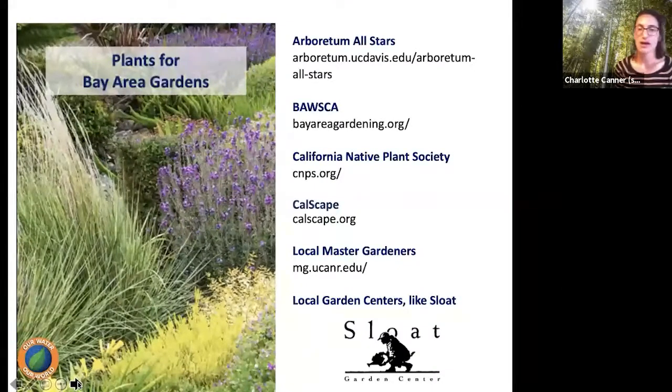Some great resources for picking plants that will work for your garden: the Arboretum All-Stars database is searchable by zone; the BASQUA website and Bay Area Gardening have plant lists for lawn replacement and ground cover; the California Native Plant Society has info on native plants; Calscape; your local master gardeners in Marin, Contra Costa, Alameda, San Francisco, and San Mateo. And of course, use your local garden centers like Sloat — the staff is very knowledgeable.